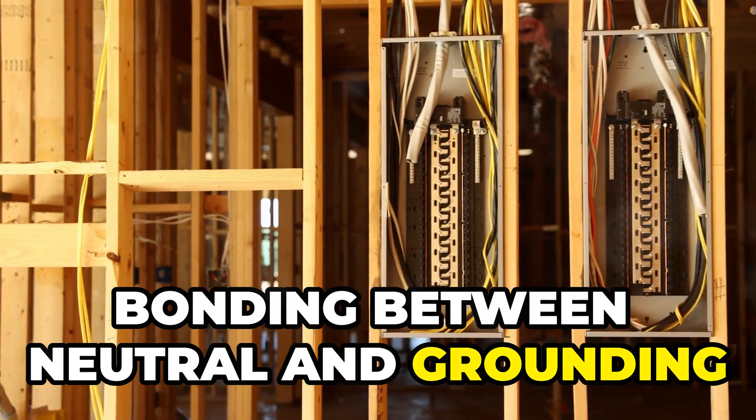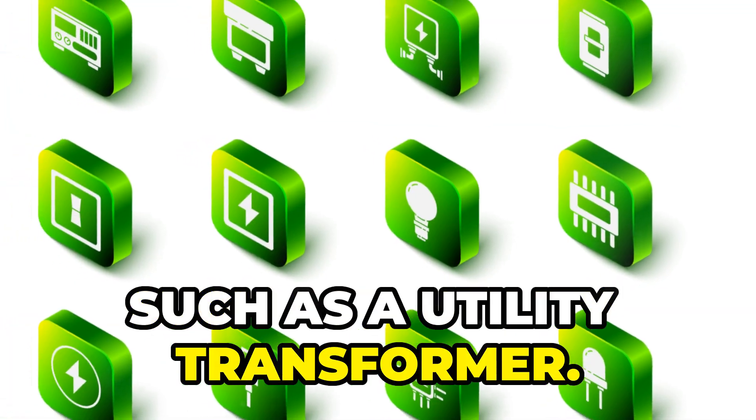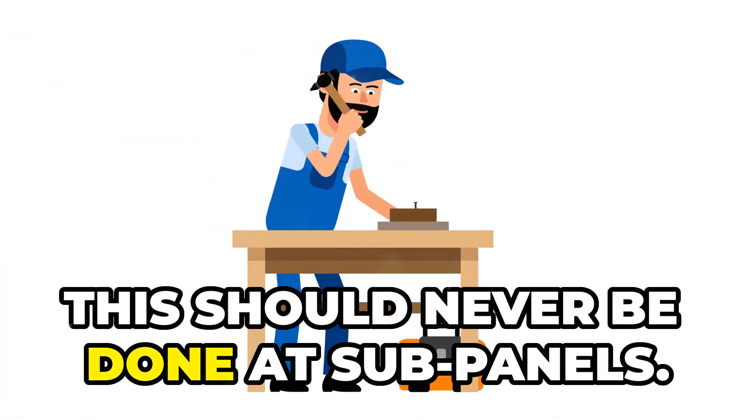Bonding between neutral and grounding conductors should only occur at the main service panel or power source, such as a utility transformer. This should never be done at subpanels.